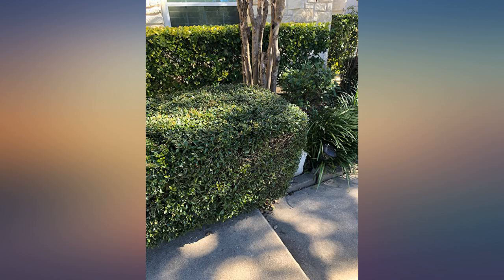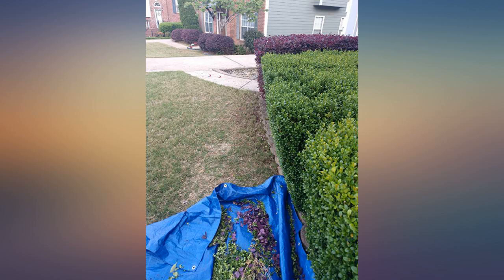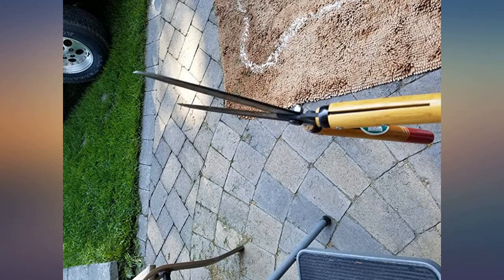Now I need to figure out how to sharpen them. Someone asked about the angle of the blades to the handles — I will post a couple of pics here showing the shears from a side angle. These shears are no joke; I completely agree with all the positive reviews.